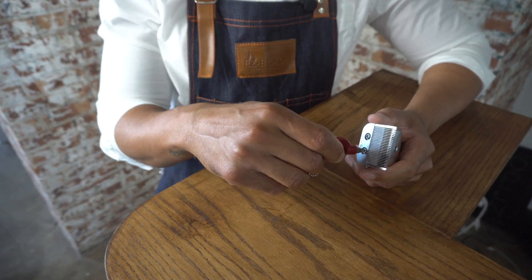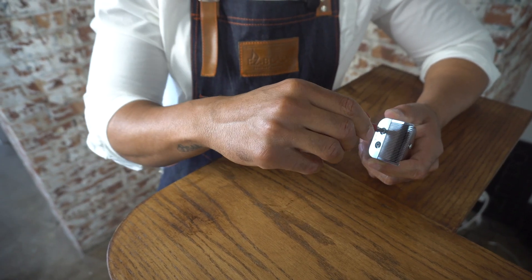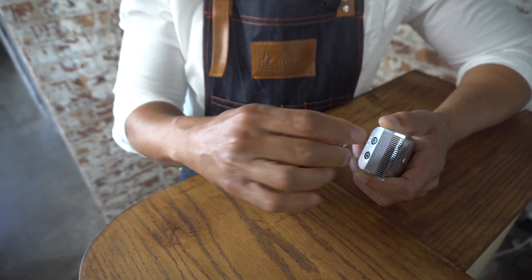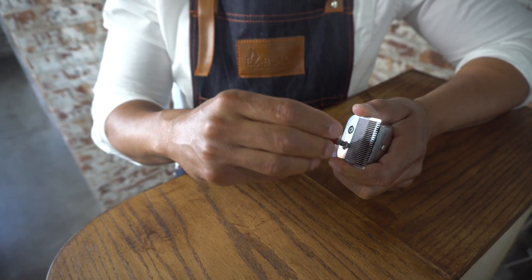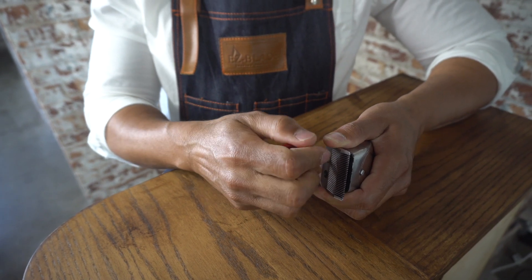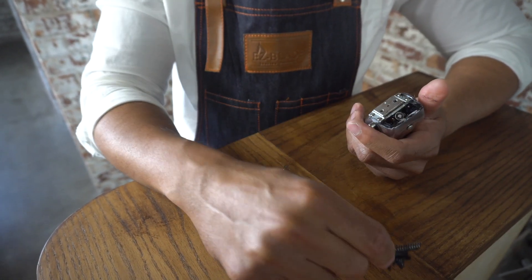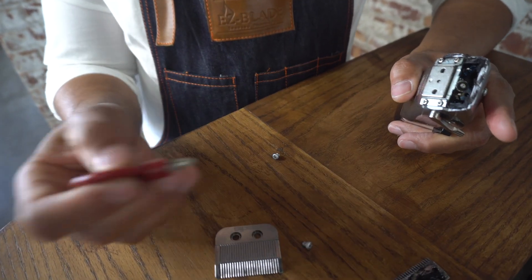The first thing we're going to do is loosen up these two screws here. I want to give you guys a bonus tip before we even start the actual adjustment — you guys are going to really like this. When you buy your machine, the lever on the side is going to come pretty tight. What we're going to do is loosen the lever, because you want to have that nice flicking of the lever when you're fading hair.